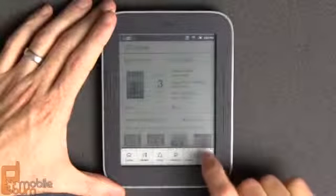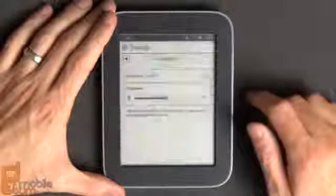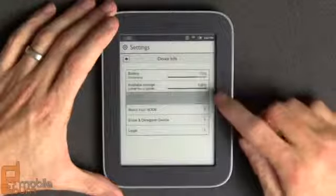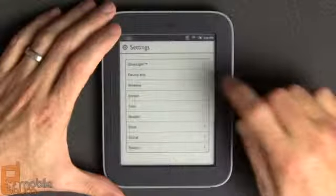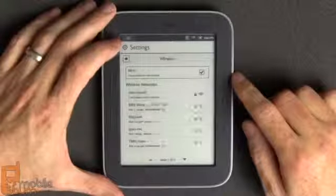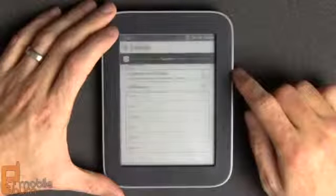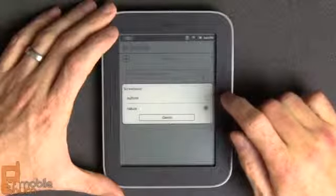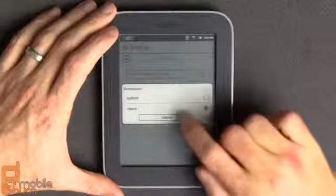Jumping into settings, here are the controls for the glow light — accessible from the settings menu as well. There's information on the device itself: battery percentage and how much storage is available. You can manage wireless networks. Under screen settings you can set the timeout and screen saver style. The original Nook Simple Touch used the author's picture as a screen saver but the glow light version defaults to nature.